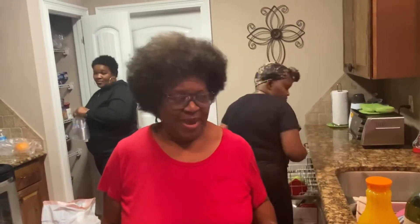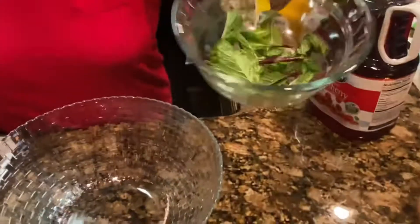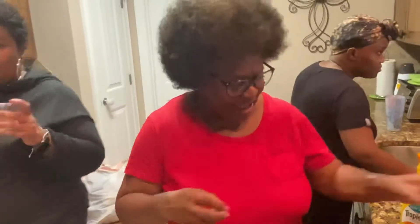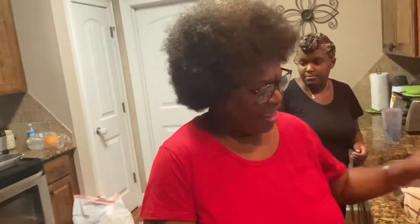I am going to prepare a mocktail. And I have my punch bowl here. I have my fresh mint. I don't have any lime — I forgot the lime. So I will be putting an orange slice in my glass. And the ingredients that I will be using are cranberry juice, orange juice without the pulp, and the ginger ale.